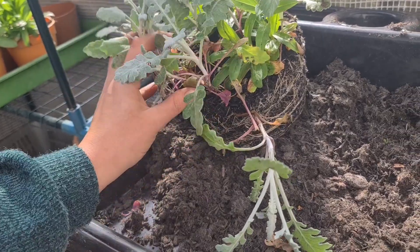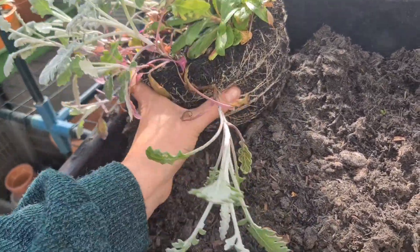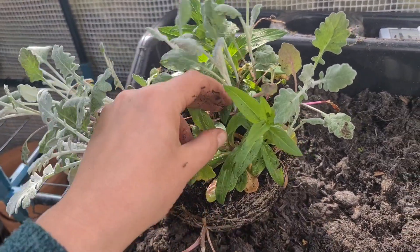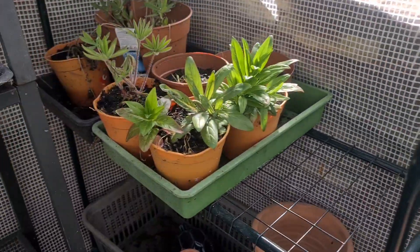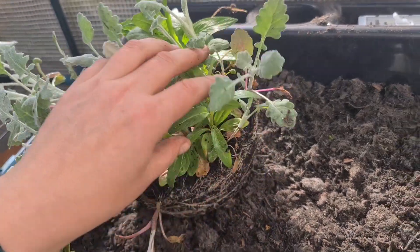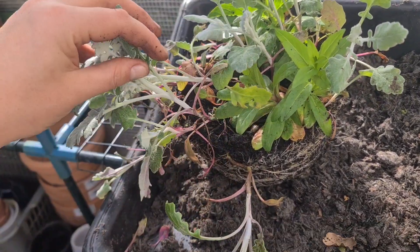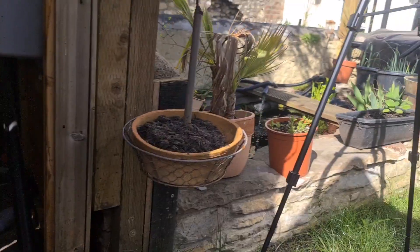I grew these plants last year and as you can see they were all planted a little bit too close and they have reached the end of their growing ability in this pot, so I'm going to separate them out. I'm not entirely sure what these are — they're giving me weed vibes, but they have grown in quite a few of the pots which makes me feel like it might have been intentional, so I'm going to give them the benefit of the doubt. As for these others, they need to be planted about 30 centimetres apart, so I'm going to give them their own pots, wait till they get a little bit bigger, and plant them out.